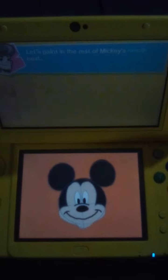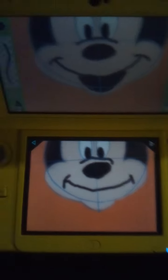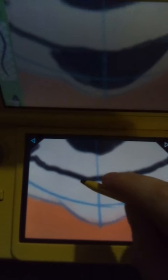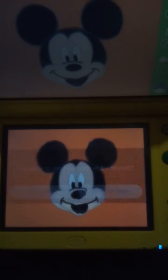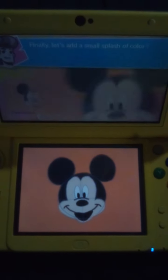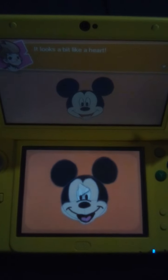Let's paint in the rest of Mickey's mouth next. Finally, let's add a small splash of color for Mickey's tongue. It looks a bit like a heart.